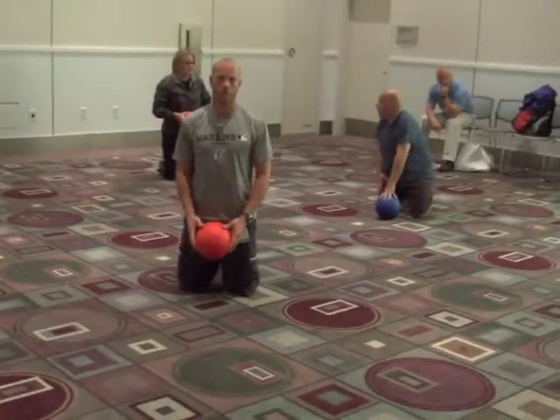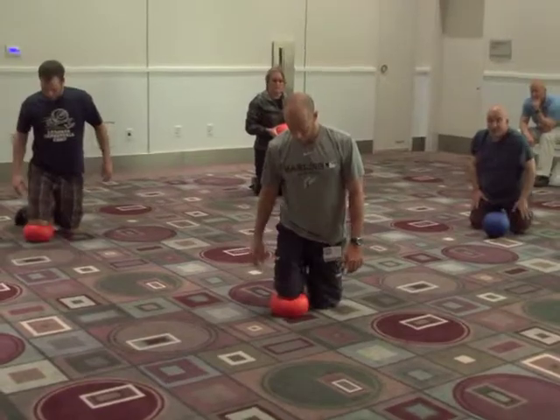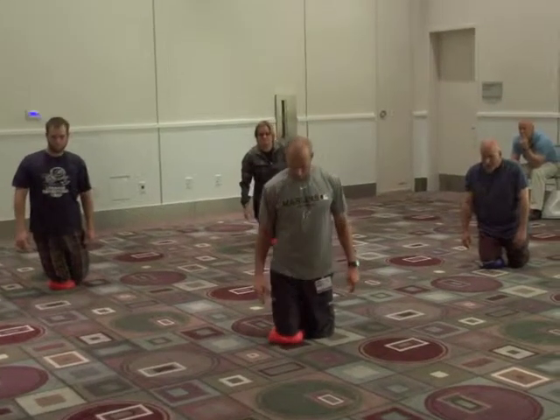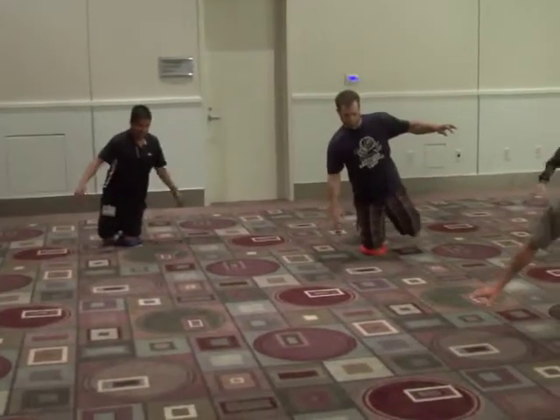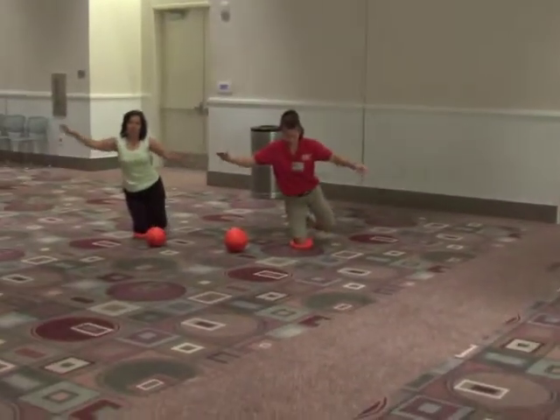Put one knee on your ball until it flattens out. See if you can balance on that ball just on your knee. If you need to put your toe on the ground, go for it. If you feel you can do it without any toe touching, all the better.